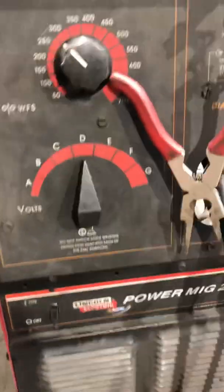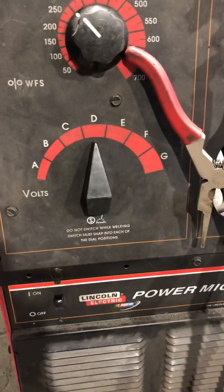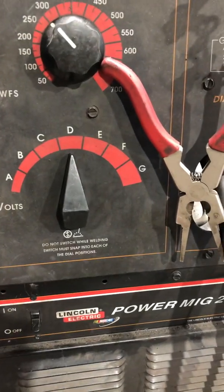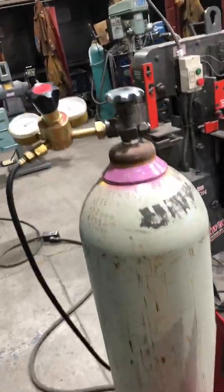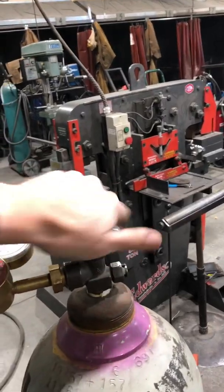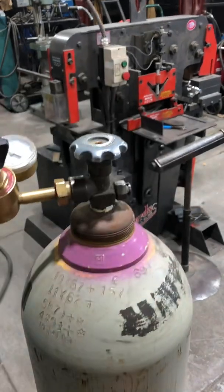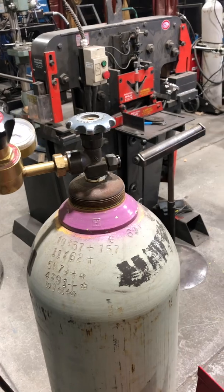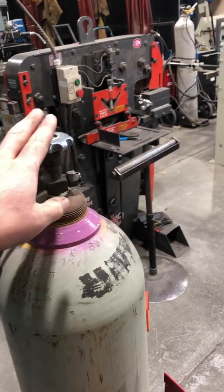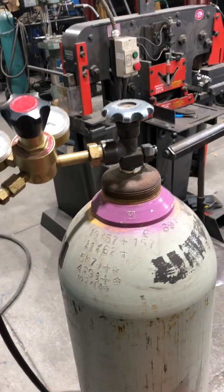Much like our stick welders, the on/off switch works just like a light switch — flip it on and the welder's running; turn it off when you're done. One other thing when turning on the welder: your bottles are going to be opened all the way. Much like oxy-fuel welding, the bottles are high-pressure cylinders. We do not open them partially — they must be opened all the way because of that high-pressure gas.